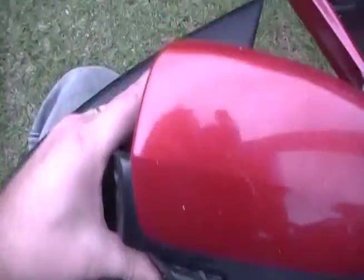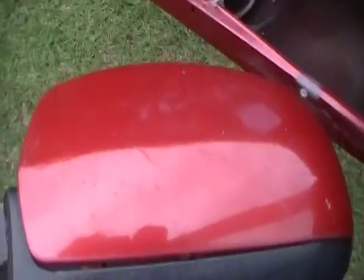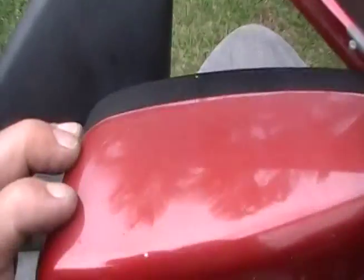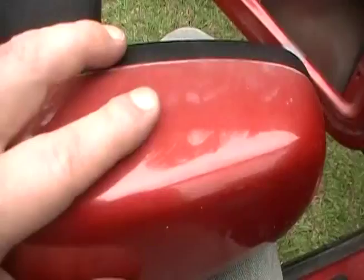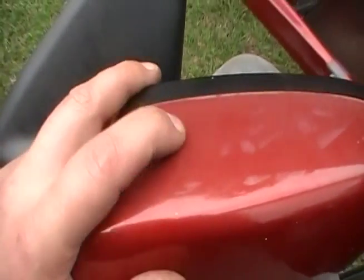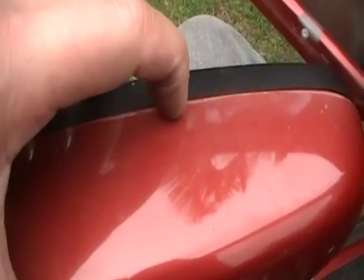Alrighty, so on an AU Falcon I am changing the side mirrors because the clear on my side mirrors are starting to lift. The driver's side is a lot worse than this — this is just starting to fade now, showing signs that it's going to start. You can see along the edge there, it's already starting to lift.